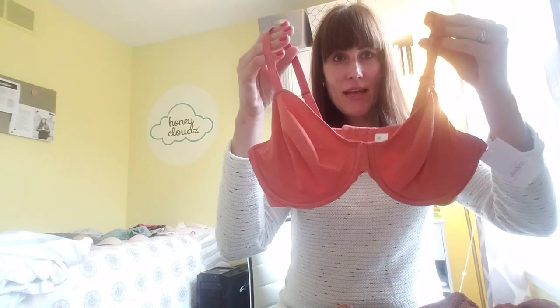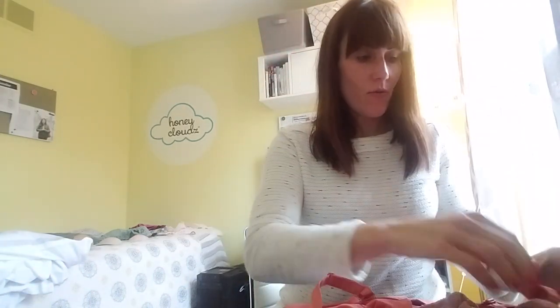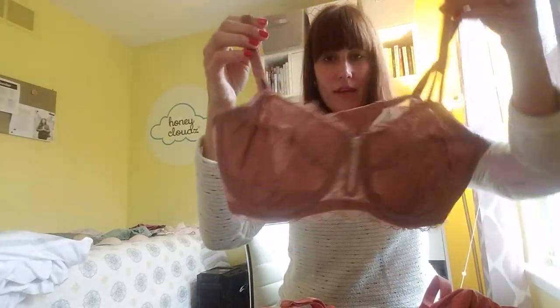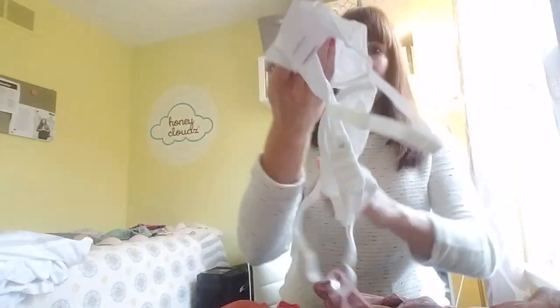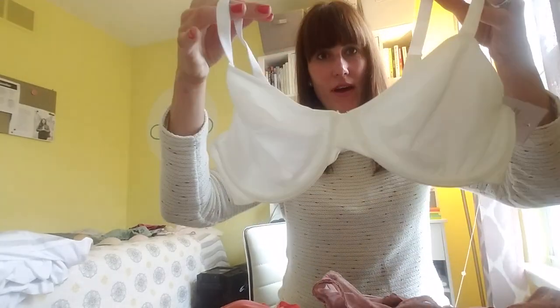So here I have a couple different online bras to show you what I'm talking about. I have like a lace style — it's actually really pretty, like a lacy one — and also just like a regular smooth type. And then I have like a basic, more everyday kind of online bra.